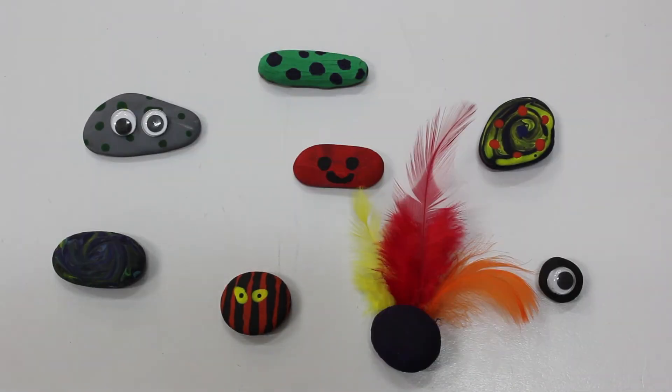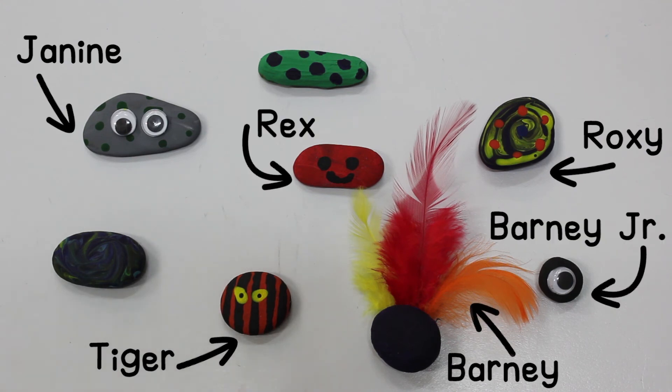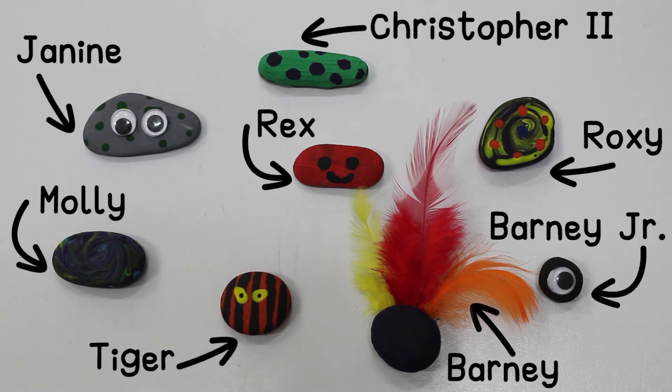You could even make a whole family of them. And last but not least, don't forget to give your rock a name. This is Janine, Roxy, Tiger, Rex, Barney, Barney Jr, Molly, and Christopher II. We'll see you in the next one.